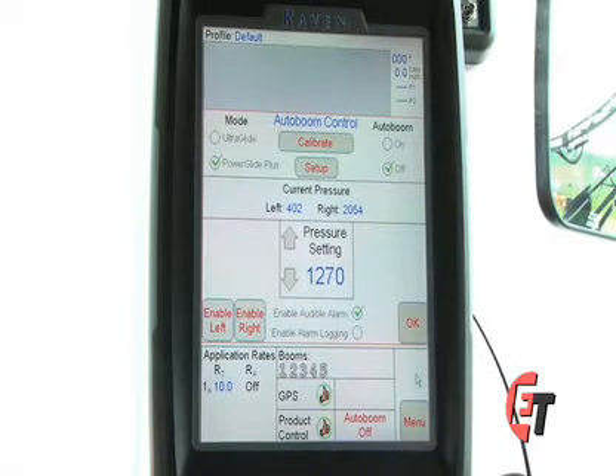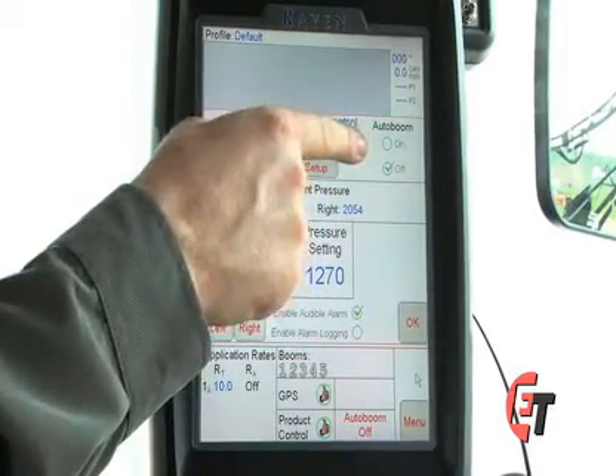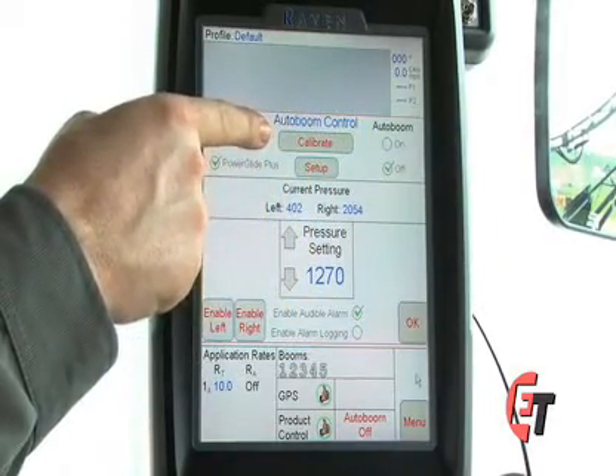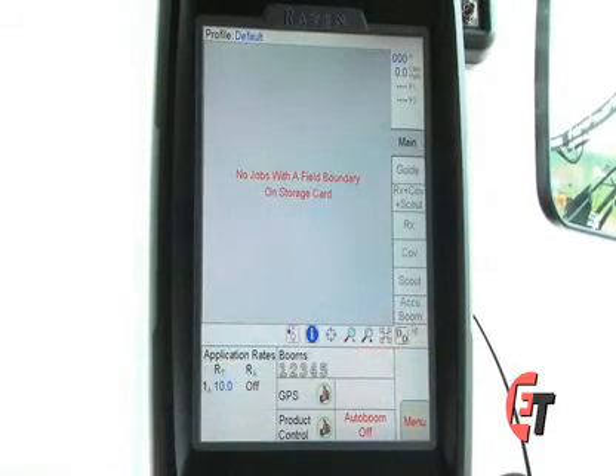Sometimes you will need to recalibrate your AutoBoom. This is also the screen where you would come to do that. To calibrate your AutoBoom, turn your AutoBoom on and press your Calibrate icon. Once you do that, it will lead you through a step-by-step process to calibrate your AutoBoom. Then, when done, to return to the home screen, simply press OK.